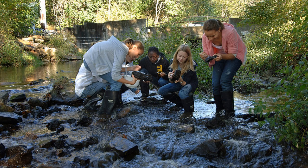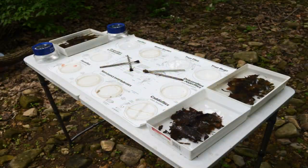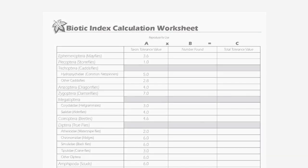In a leaf pack experiment, leaves from the stream side are collected and used to form artificial leaf packs, which are then staked in the stream for a period of 3 to 4 weeks. Once collected from the stream, students sort and identify the macroinvertebrates, perform a biotic index calculation, and relate it to water quality.